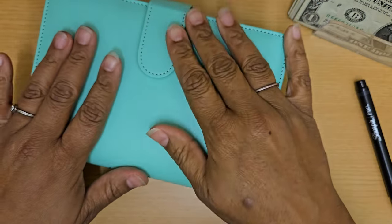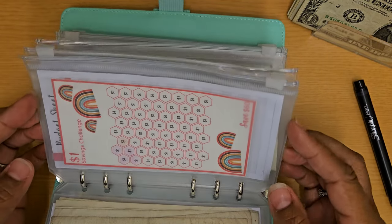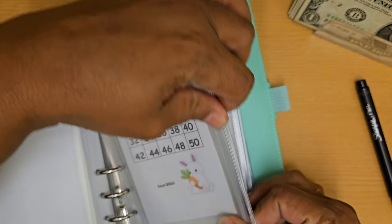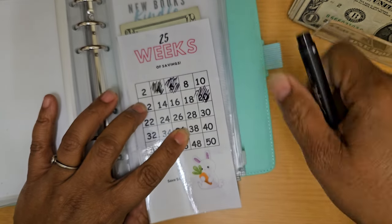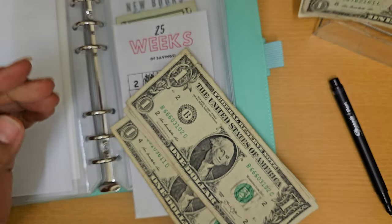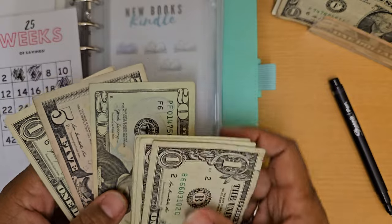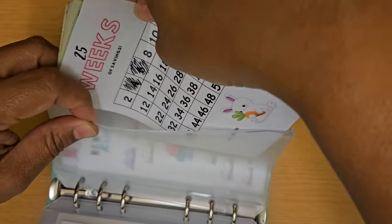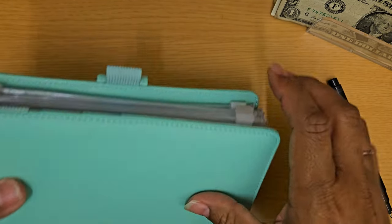My second everyday essentials binder is the non-food kind — things that I need to save for regularly. In this one we are doing the 25 weeks of savings, and this is a free file — I dropped a link to Canva on one of my other videos and will drop it again on this one so you can go and download it. I am filling in $4, and that gives us 26 plus 4 is 30, so now we have $30 in this particular one. The idea is that you save $650 at the end of the year.